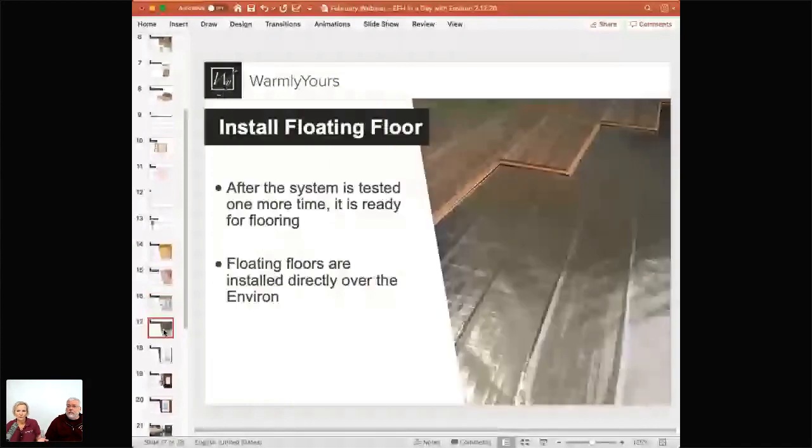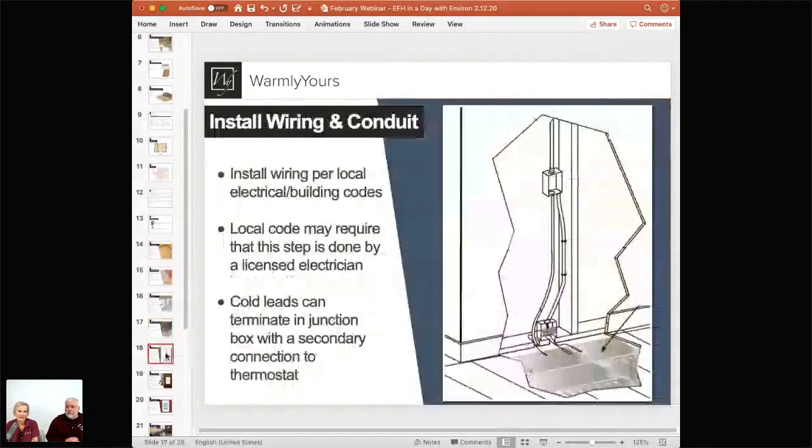Now we're at the point of installing the floating wood floor. We recommend keeping that circuit check attached the entire time — tools like hammers can nick or compress the wire. If you drop your hammer and the circuit check beeps, you know it hit a wire. Stop, do not pass go, call us 24/7 and we'll help you through it. Once the flooring is down, test it again. Three tests total — and it's very easy to do.